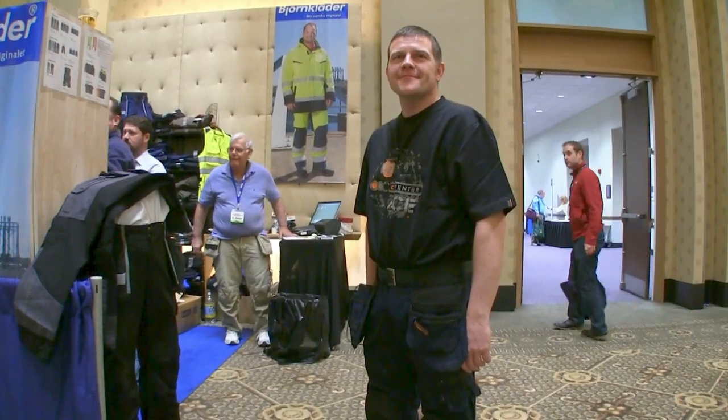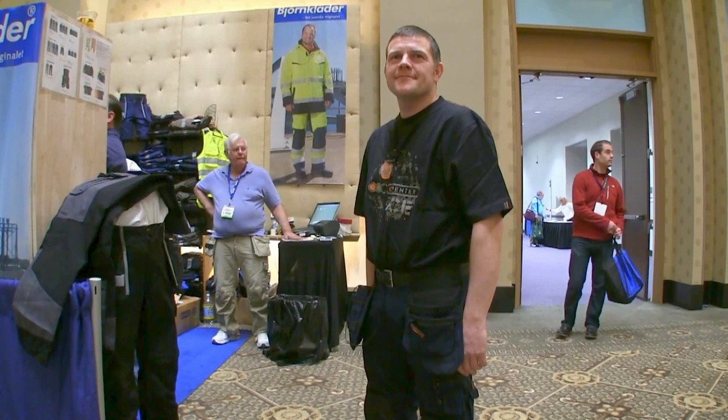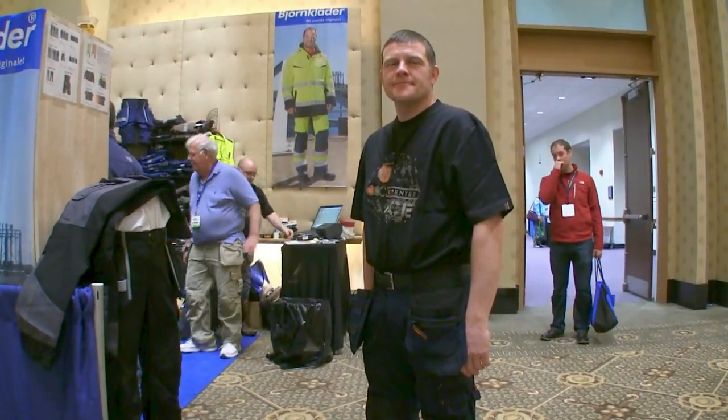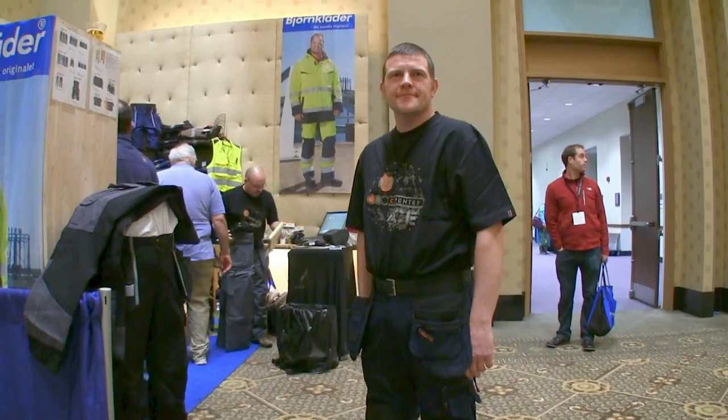Hi, this is David Frain from Tools of the Trade. I'm at J&R Distributors' booth at JLC Live. They're selling Bjorn Klatter Bork pants here, and I'm talking to David Bender who's going to tell us about the pants.